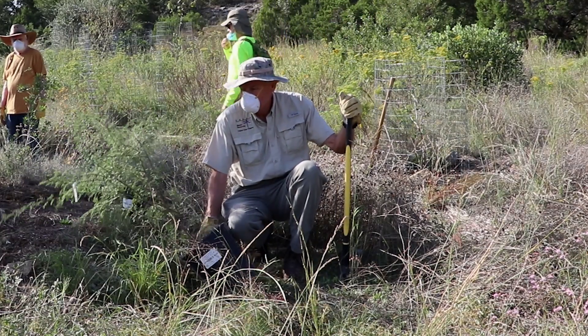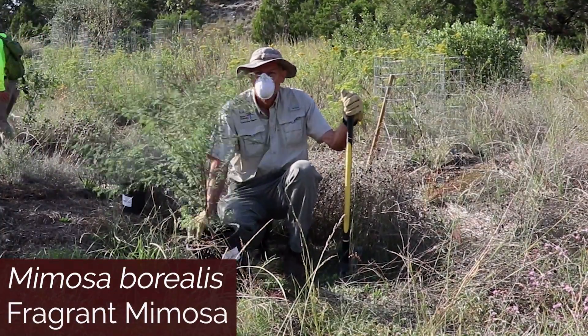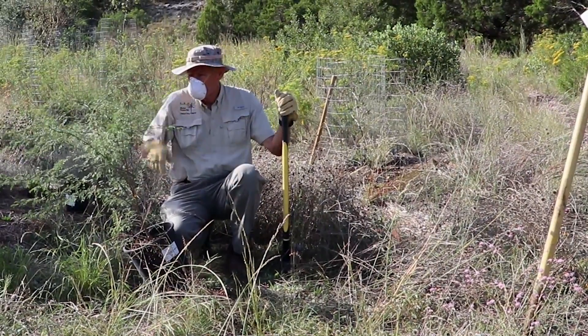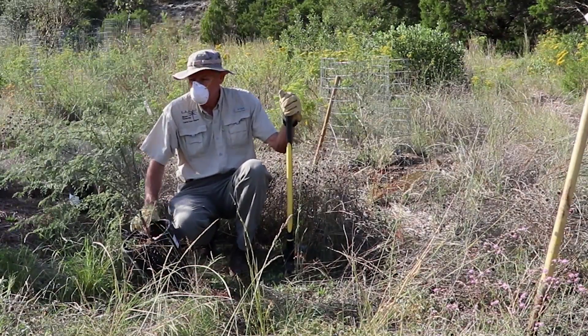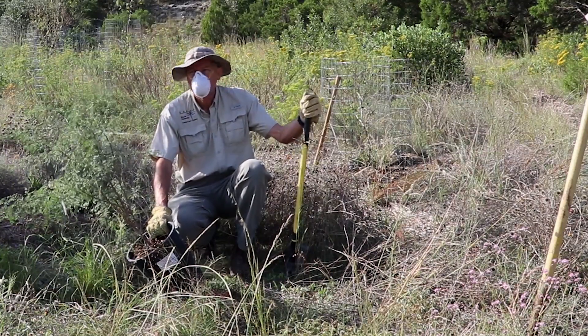On this site we're going to plant a mimosa borealis, which is a very hearty plant. It has thorns on it, it's fairly deer resistant, and it also goes by the name of the fragrant mimosa. It has beautiful flowers and it's a perfect plant for this particular area.